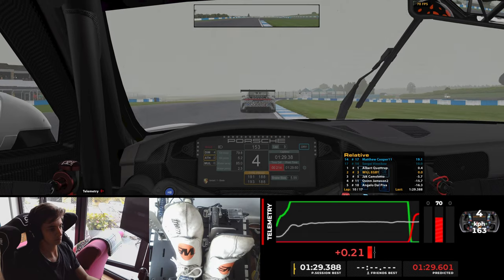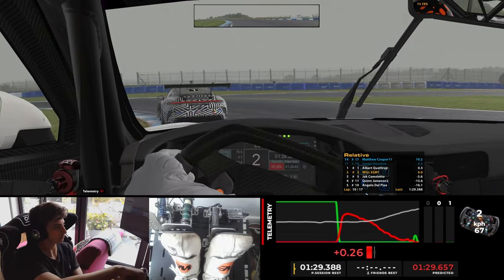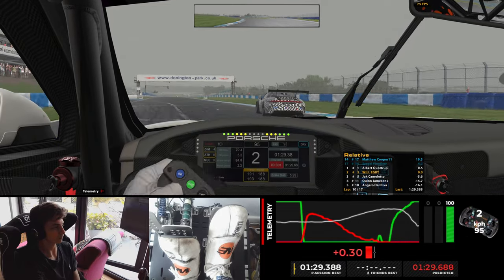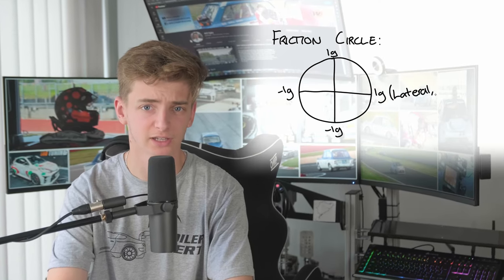This balancing act of input is so important, and that's why I suggest practicing on a sim where you get to really understand the actions and the theory behind it before you go out there and try to put as much weight on the front as possible and take as much weight away from the rear as possible. Because that's how you'd start a drift in a low-powered car. Just going 100% on the brakes and turning into the corner — not really that easy. And that's all down to the friction circle.